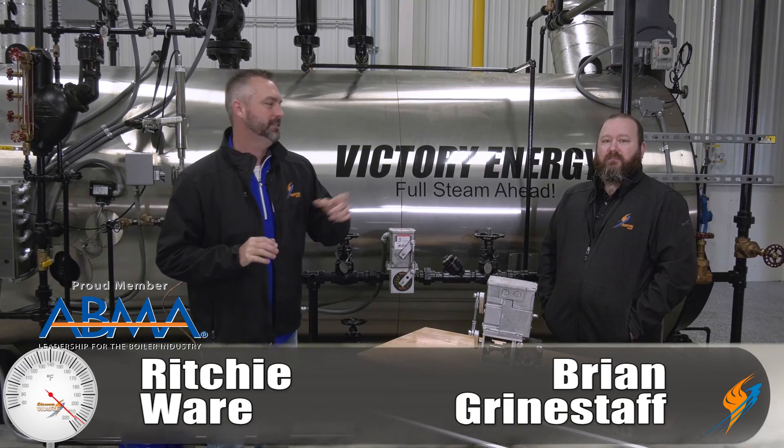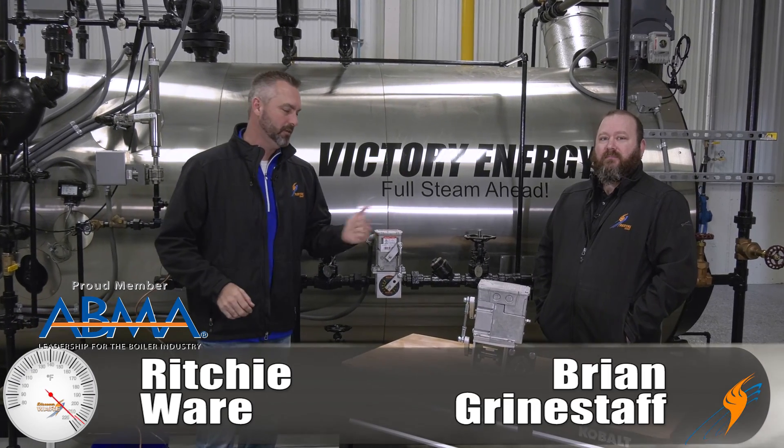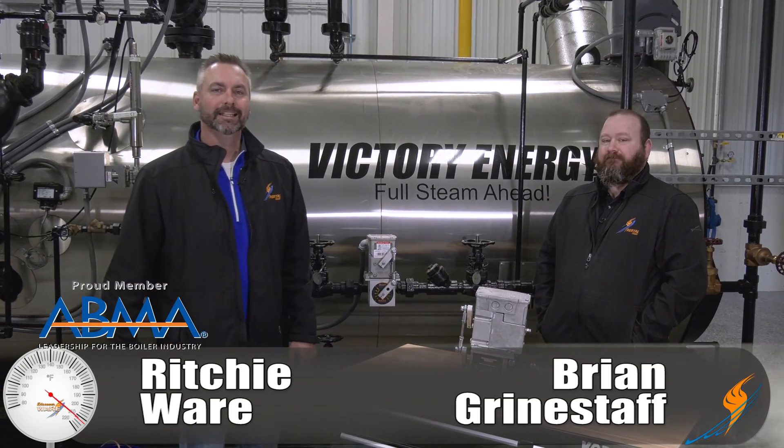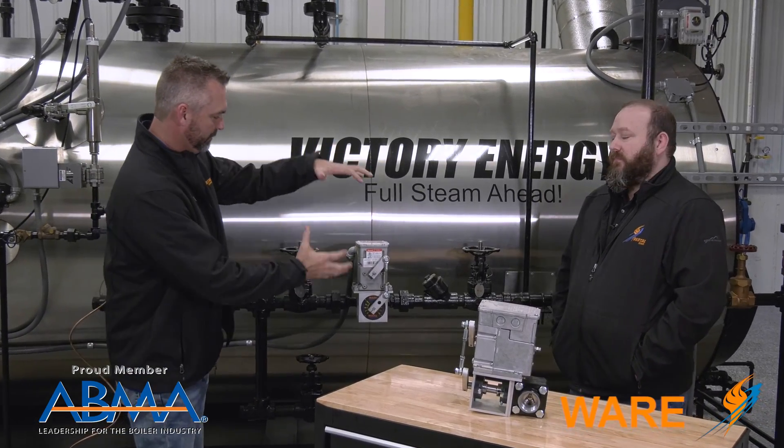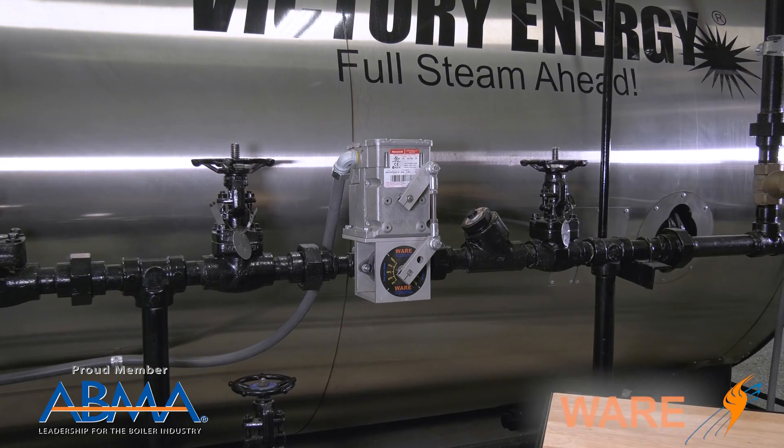Welcome to The Boiling Point. I'm Richie Ware. This is Brian Gridenstaff. Brian is our parts manager and we'd like to talk a little bit about feed water today. So Brian, why don't you first tell us a little bit about what feed water is?